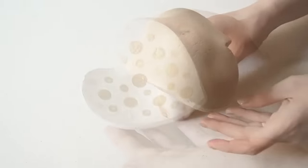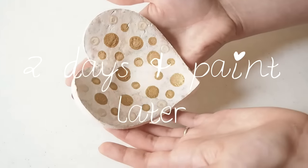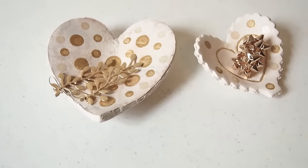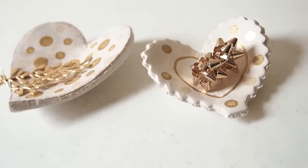You can fix the shape. And after two days and some paint it looks like this. You can decorate it any way you want, and I think it looks very nice. I love these rough edges, and I already keep my jewelry in them.